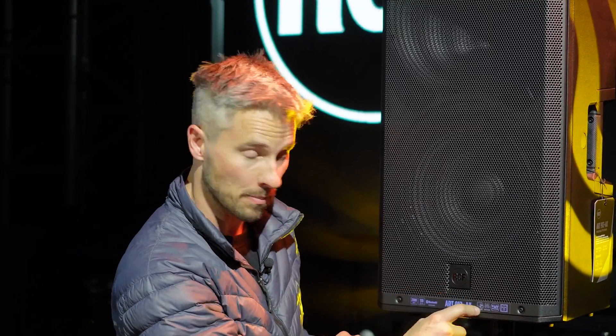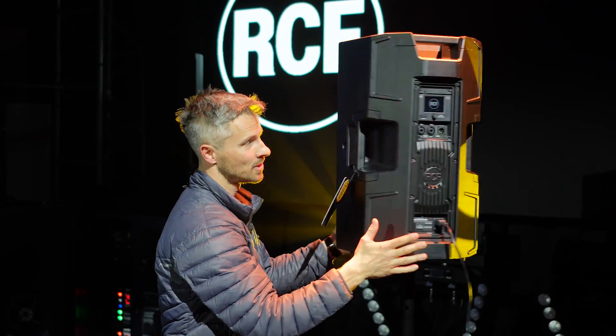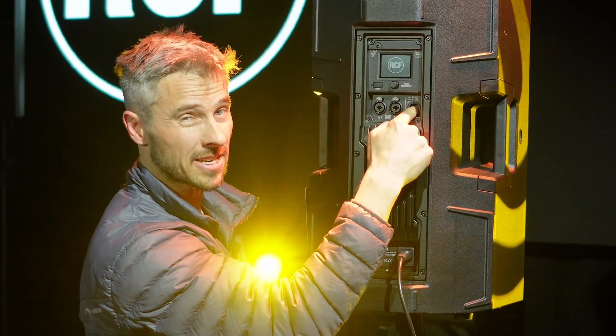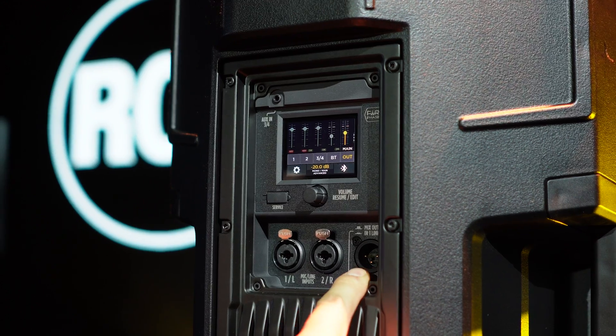They all come in with a touch display and a built-in mixer. On the back you've got two mic or line inputs including phantom power, a stereo mini jack input, and Bluetooth input. There's also a dedicated output that you can control separately — you can change the EQ and delay values on this output independent from the rest of the box.